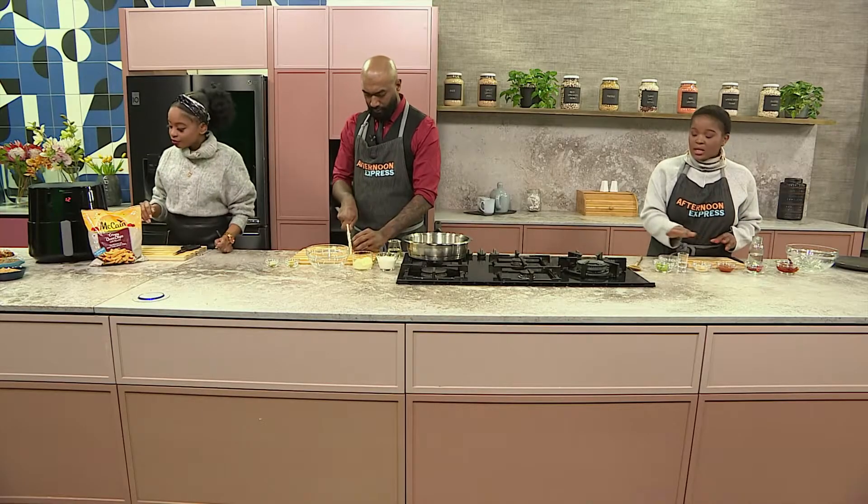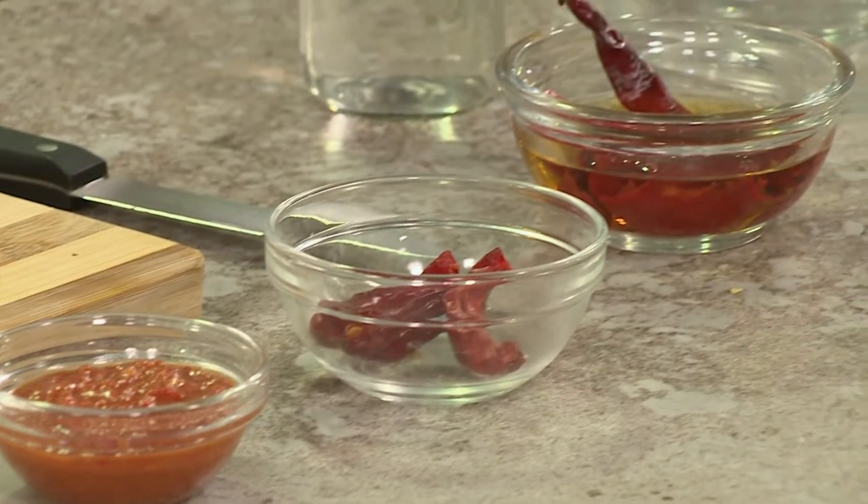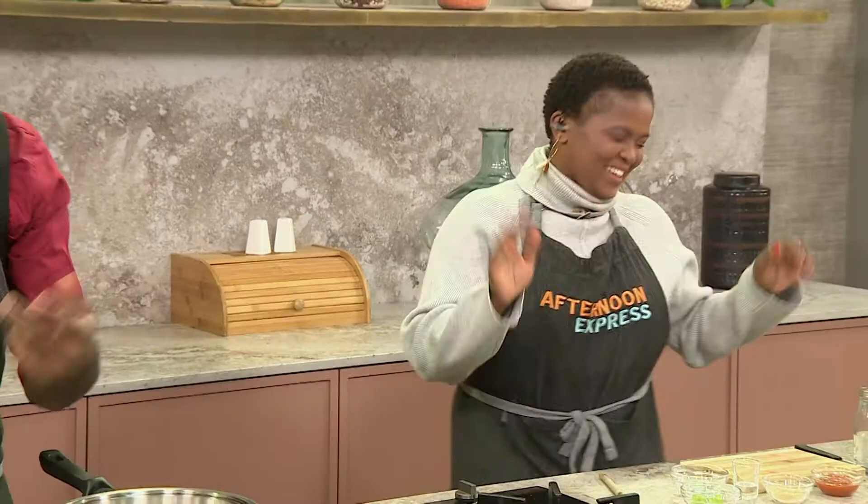To start it off, what I need is some dried red chilies, some sugar, some celery and some water. Chef has got some onions there, some garlic and some ginger. We've got the mayonnaise and the yogurt to finish it off afterwards.